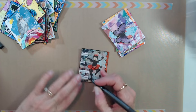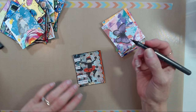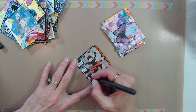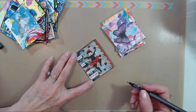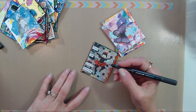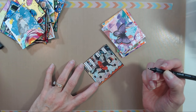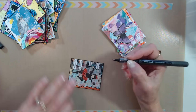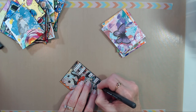I just scribbled right over the top of that thing, but I have a good fix for that — you know that saying, 'one's a mistake and a whole bunch is an effect'? Well, now the rest of these things are going to get some little marks on the inside, just like that. So now all of these little boxes are going to get little wiggly lines inside because I made that mistake, and now it's going to look like it was supposed to be there.